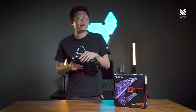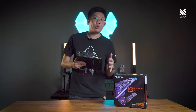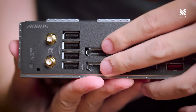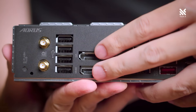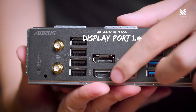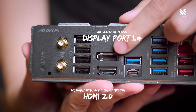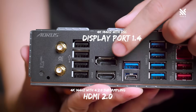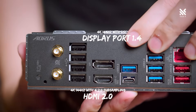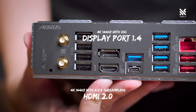Moving to the display output options — since the current Ryzen 7000 series processors all come with integrated graphics — this motherboard comes with one DisplayPort and one HDMI. The DisplayPort is version 1.4, allowing it to support 4K 144Hz with data stream compression, and the HDMI is version 2.0 supporting 4K 120Hz with 4:2:0 subsampling.